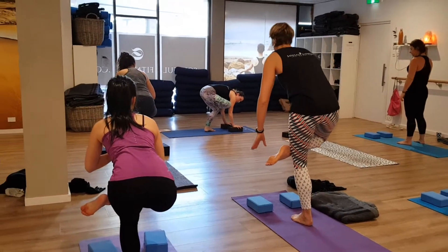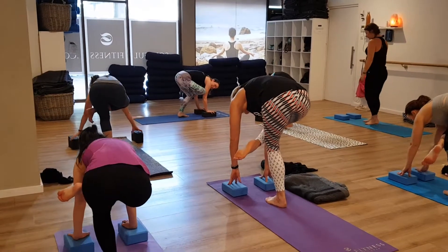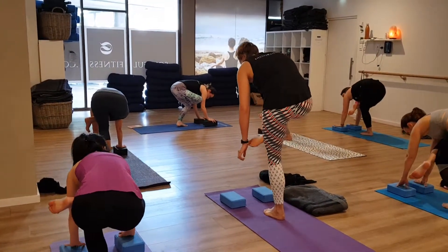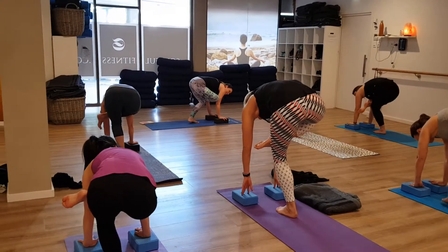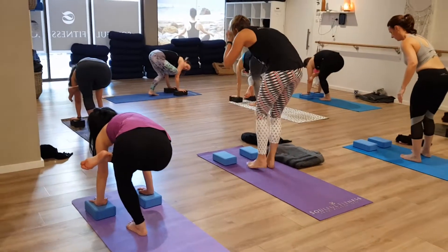I like them there. Bring your hands flat on the floor or your blocks. Bend the standing leg a little bit more. Hopefully your right toes are hooking around the outside of your left elbow.